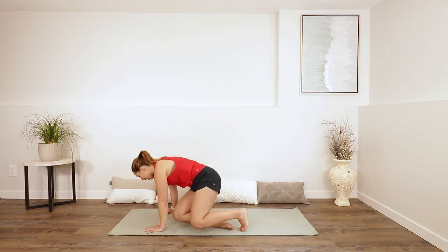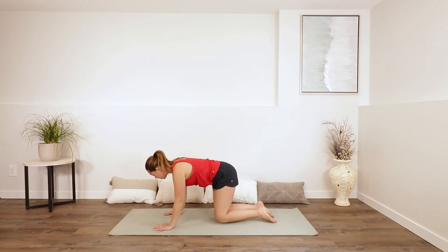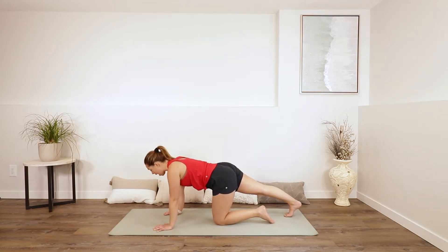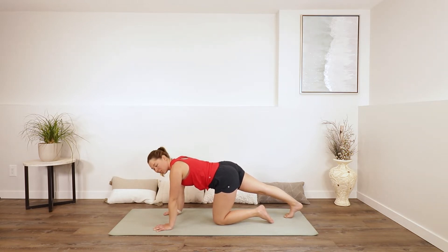Let's begin today in tabletop, so come over onto your hands and knees. Spread your fingers out nice and wide, maybe rock your hips side to side, and then let's just extend our right leg behind us. Tuck your toes, push the ball of your foot into the mat, and push into your palms, sending your heel back behind you. A little rock forwards and back might feel good — stretch your calf, stretch your ankle.